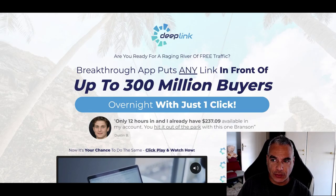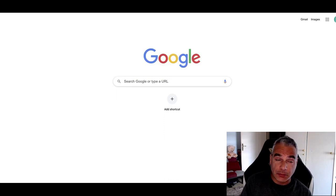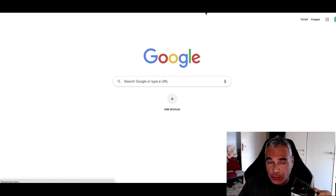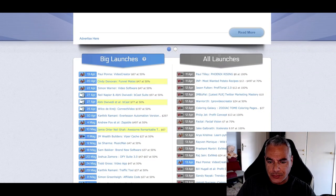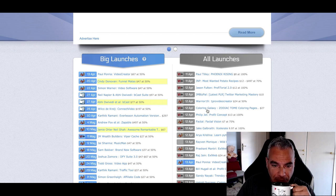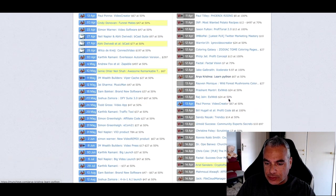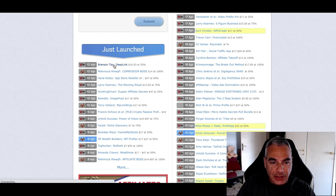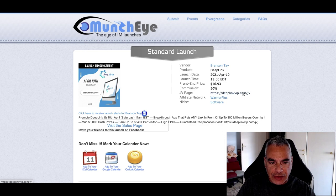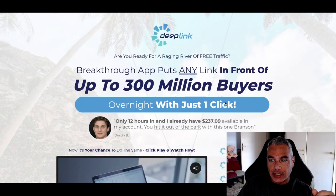I really want to see what this is all about — if there's any affiliate information or more info on this. So I'm going to head over to MunchEye and see if that offer is available there. I'm scrolling down looking for Deep Link. I found it — Deep Link by Branson Tay, just launched. I click on it and I can see there's a JV page. On the JV page there's usually some kind of affiliate link, but right now it's redirecting me over to the launch.